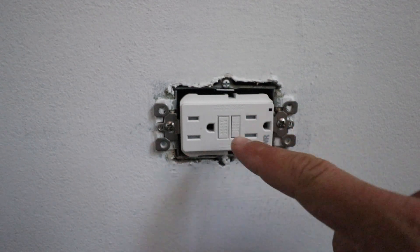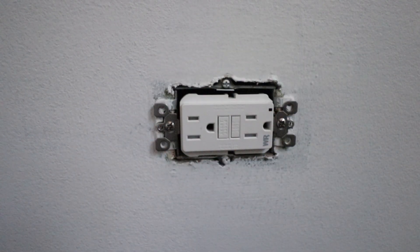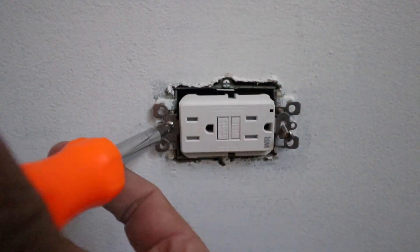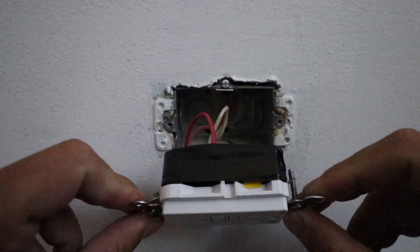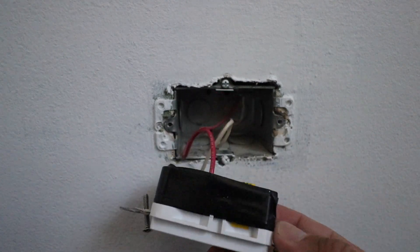Now we're going to take these two screws out that hold the GFCI into the electrical junction box. Now that we have these two screws loosened up we can just pull the electrical outlet — the GFCI — forward, and that's going to expose the wiring and allow us better access.